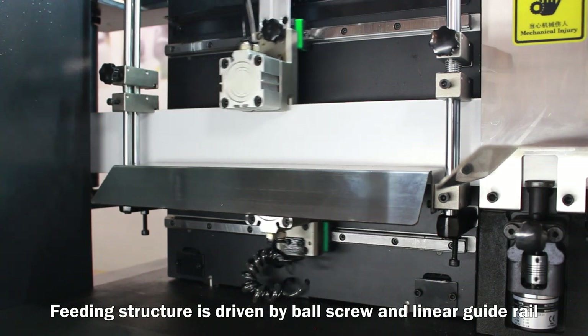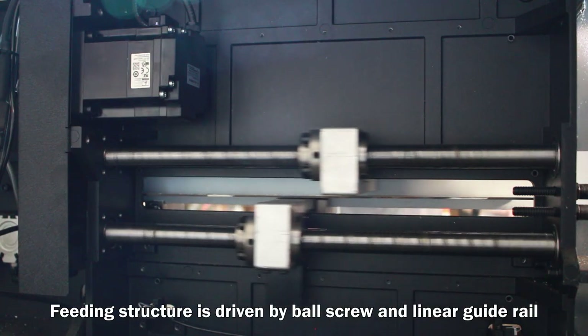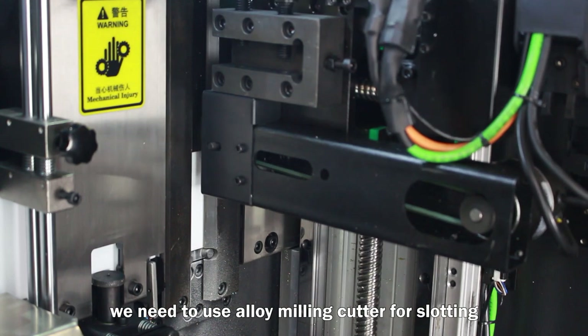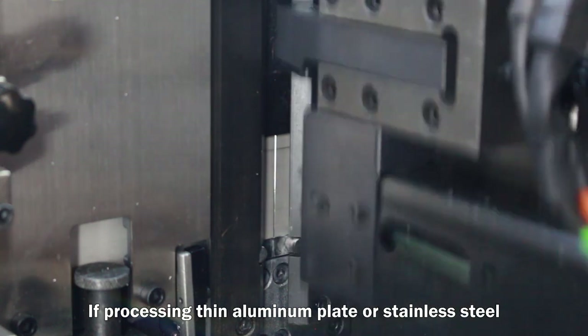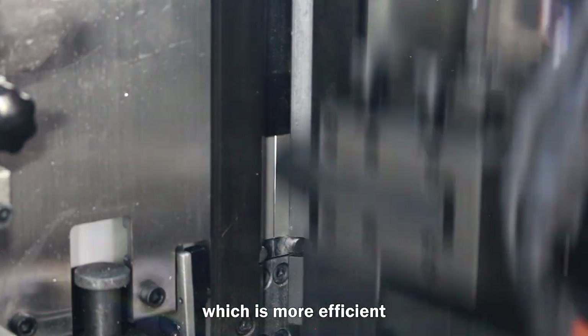The feeding structure is driven by both screw and linear guide rail. If processing thick aluminum sheet, we need to use an alloy milling cutter. If processing thin aluminum plate or stainless steel, we need to use a plain cutter to slot, which is more efficient.